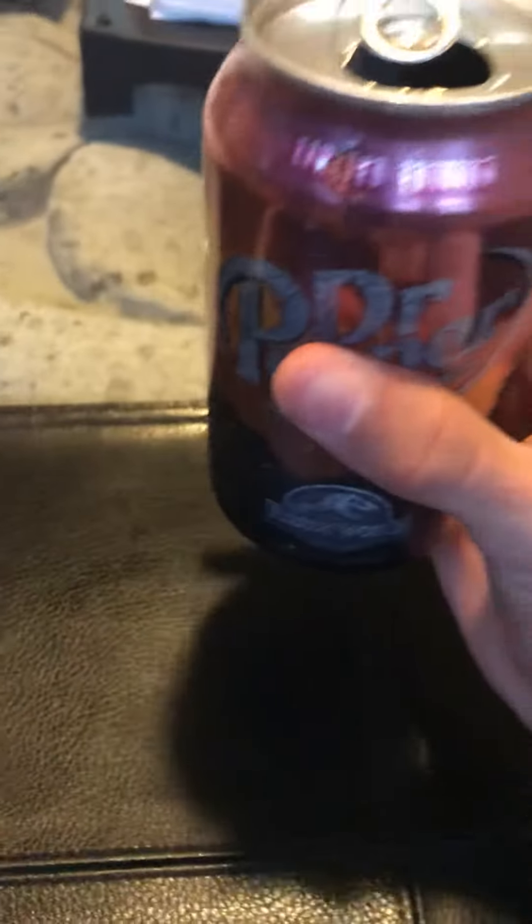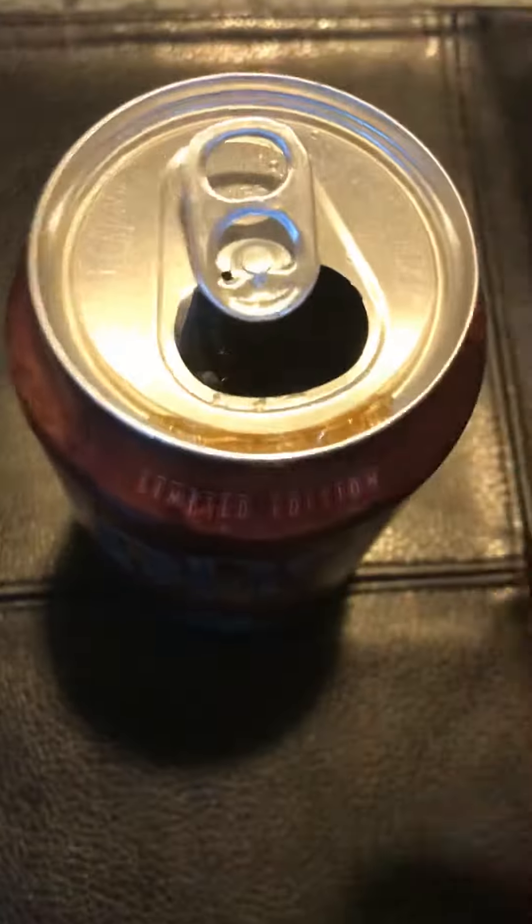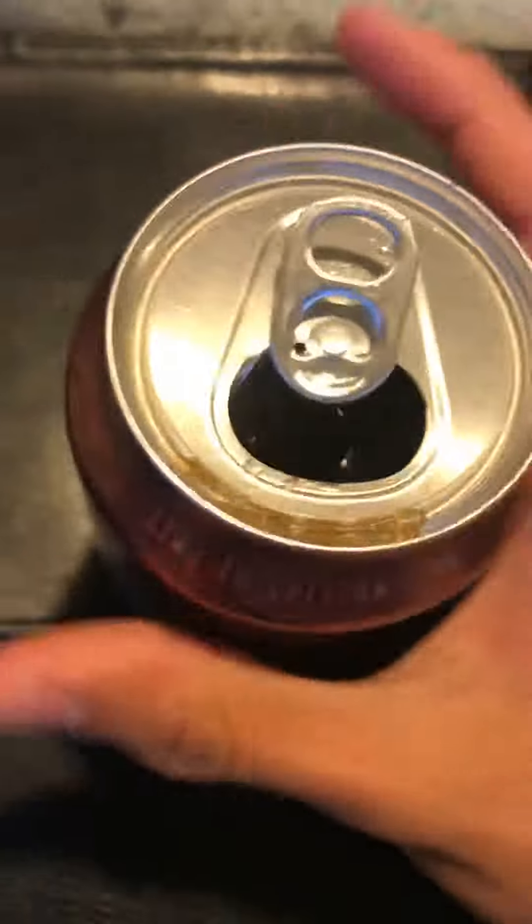It tastes 10 times better, and I rated it a 10 out of 10. See that little layer of soda right there — that's the best part. I don't know why, it just tastes better.